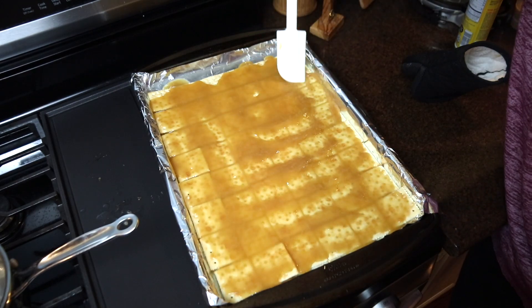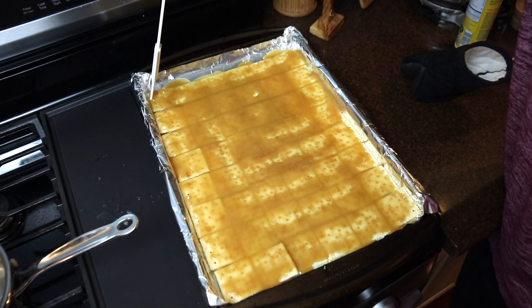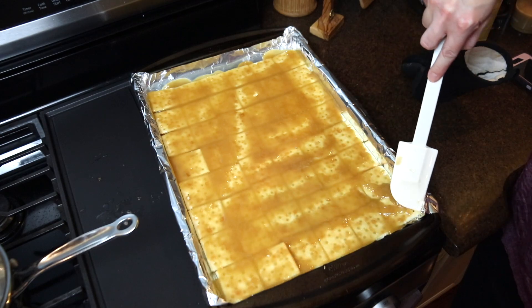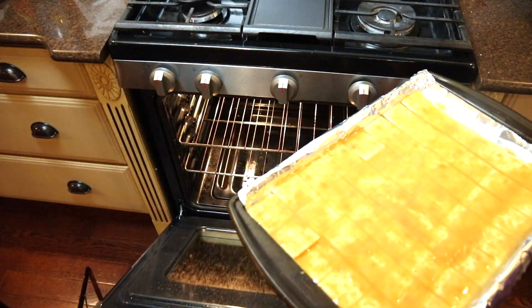As soon as I spread out the toffee mixture over my saltines and pop them in the oven, I put hot soapy water into my saucepan, because it's a lot easier to clean when the mixture is still hot. After evenly spreading the toffee mixture, these baked at 375 degrees for about seven to eight minutes.